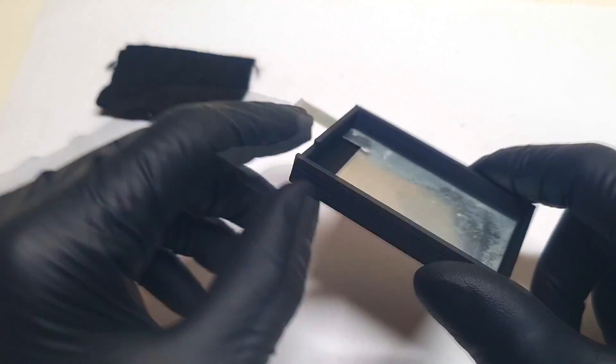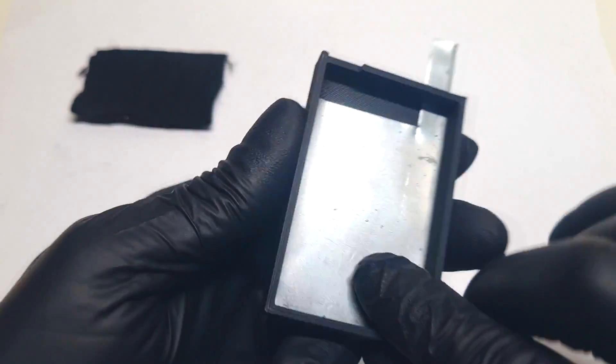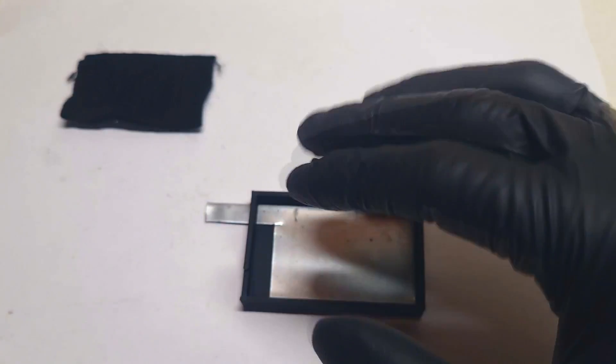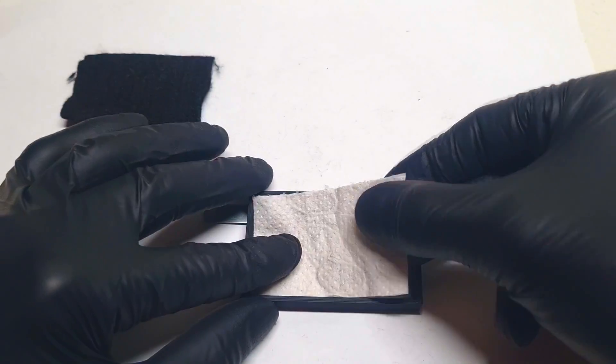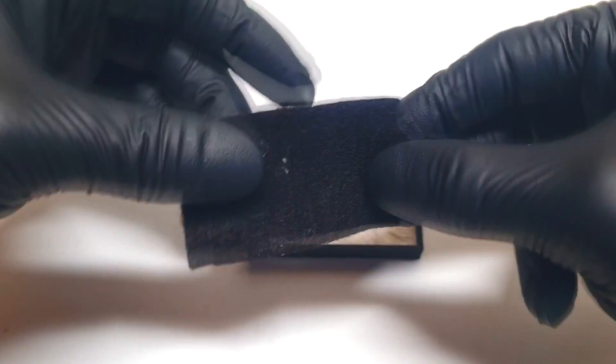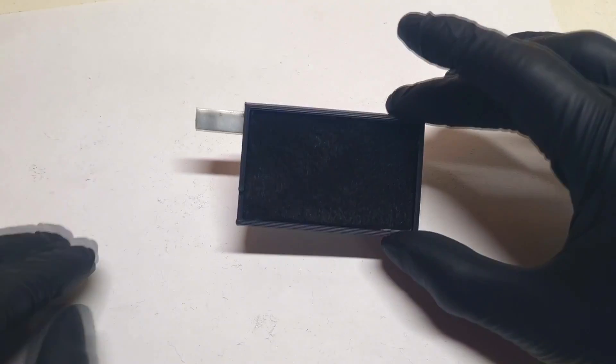Just for example, if I want to make a battery right now with this carbon felt, I will make it like so. Here I have this 3D printed housing, and into this housing I already put the negative electrode. The negative electrode I will cover with some separator, and on top of this separator I will put this carbon felt.